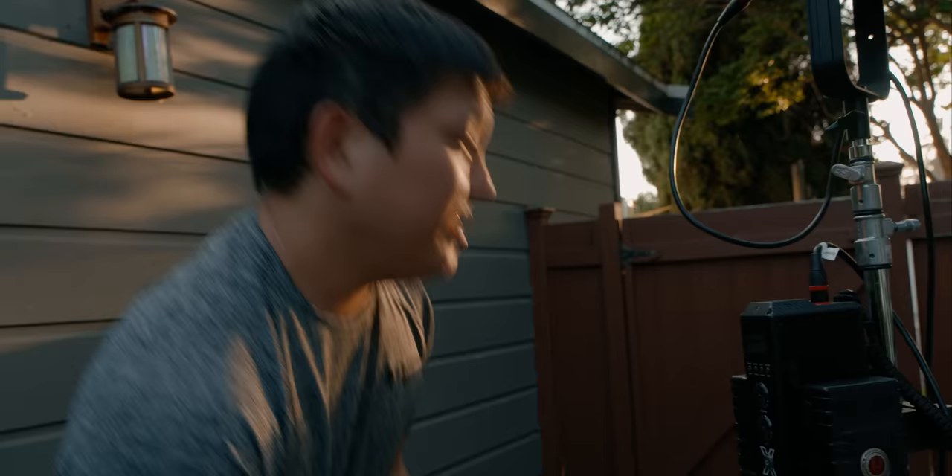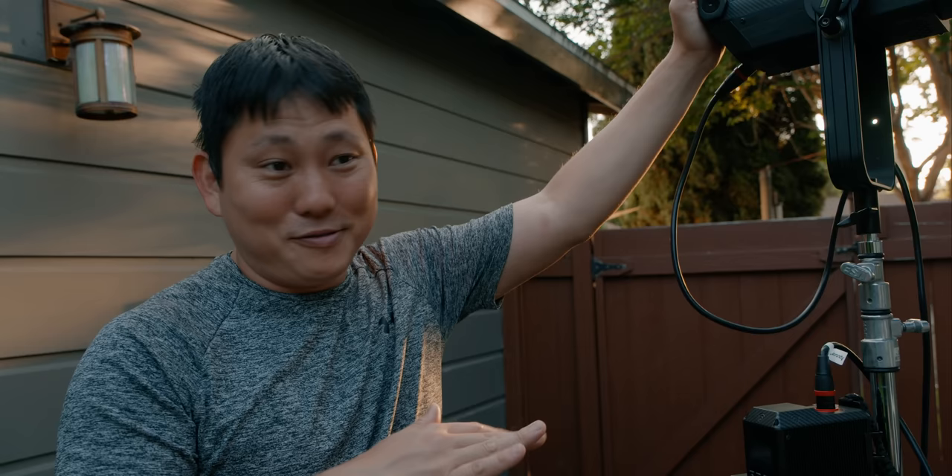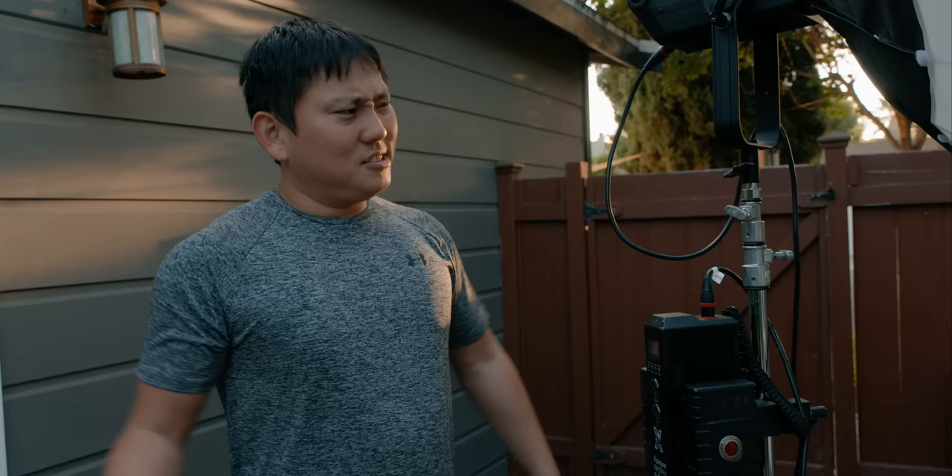It all fits into the case it comes with, which is nice. Overall, I'm very impressed. I think the only thing that could make this better is if it were full RGB. But I'm really impressed with the light and the quality. Unless you need full RGB all the time, I think you're probably good. I don't really have any other complaints.